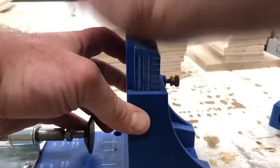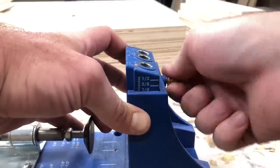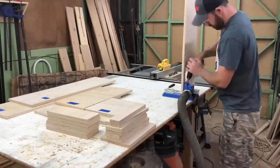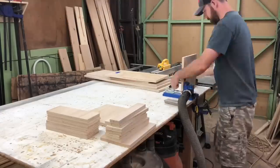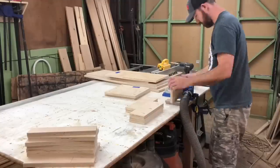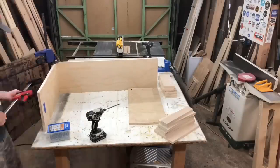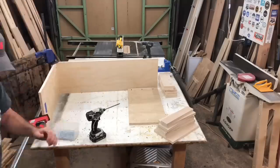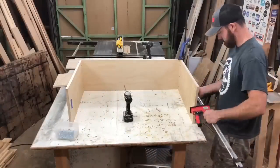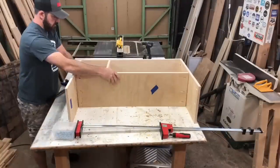I used pocket hole joinery — I was in a hurry and wanted to get it done quick, but you're welcome to use any other joinery you like. I set my Kreg jig to three-quarter inches because that's the material thickness, and be sure to set your bit to that as well. Start drilling holes — you want to mark where you want your holes before you do this. It's a lot of pocket holes. Make sure to clamp your pieces together when using pocket holes and screws; if you don't, the screw will lift the piece away and cause it to be misaligned.